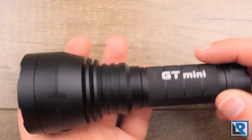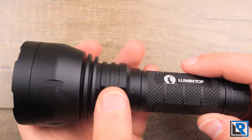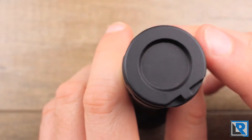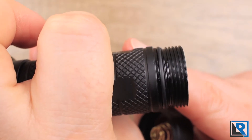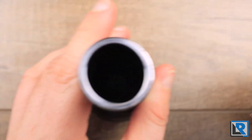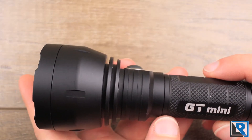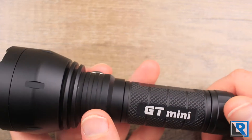Lumentop does a nice job with construction and this light is no different. It's made from aluminum that's been hard anodized in a near matte black finish. The tail cap is flat with a slight indention — you could probably fit a thin neodymium magnet in there — and that's also where the lanyard hole is. Threads are standard cut, almost slightly flat. The tail cap has dual springs, which is a nice touch. The body tube has flat diamond knurling with medium grip and some concentric milled areas. Four flats are present, two printed with Lumentop and GT Mini.